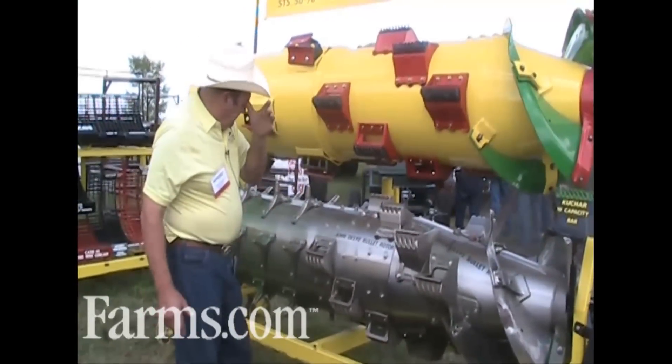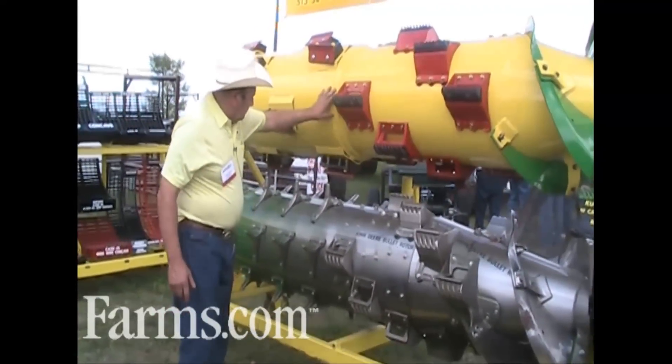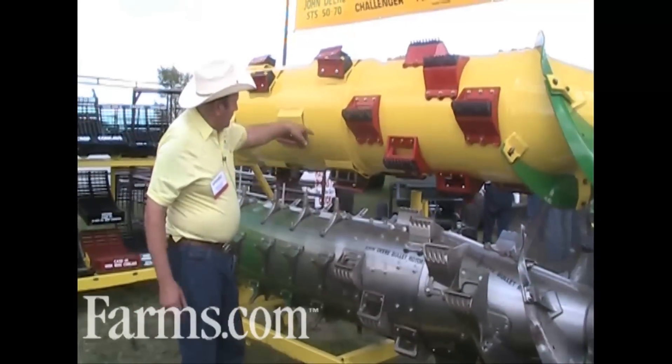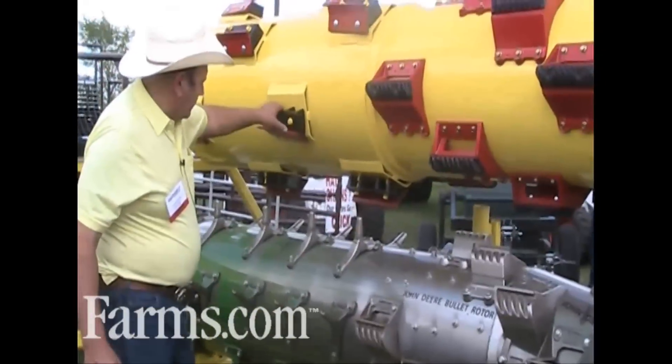On this rotor here, we got a step in the middle. The reason we got the step in the middle is to get the material to separate on the outside, because it's bigger on the outside and the back than it is in the front.